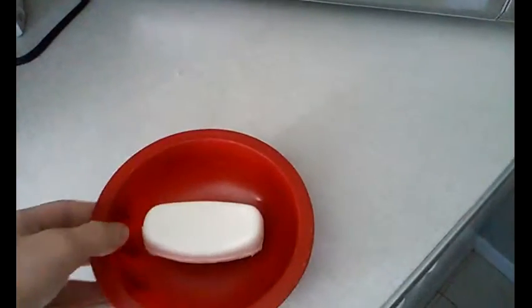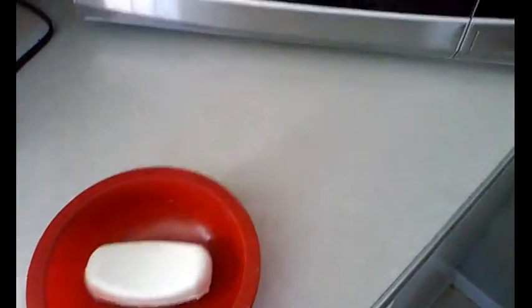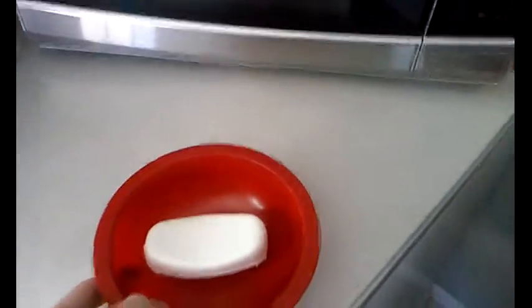Today I'm going to see what happens if I put a bar of soap into the microwave. I've seen a lot of people do this experiment before. I just want to see what happens for myself.